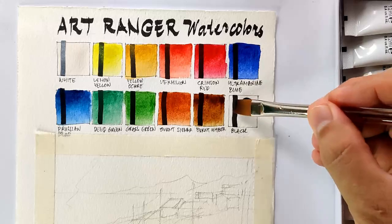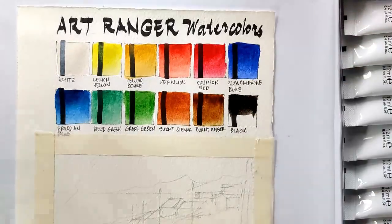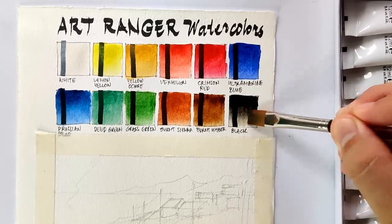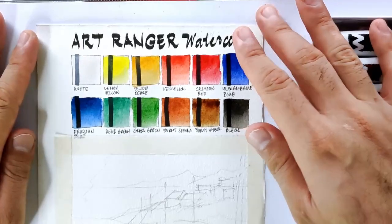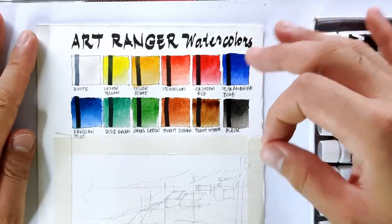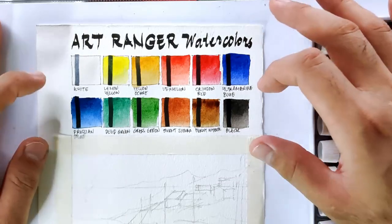Now we have burnt sienna. Next we have burnt umber. So far I'm glad that the color names match the actual look of the colors, except for the deep green. And lastly we have black. So far I'm happy about how easily they spread — they're very creamy. I'm also glad that the colors match their names.